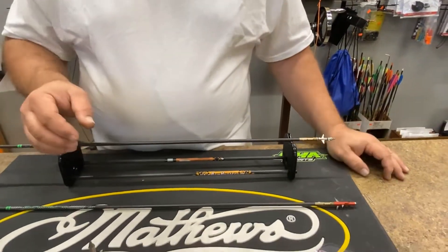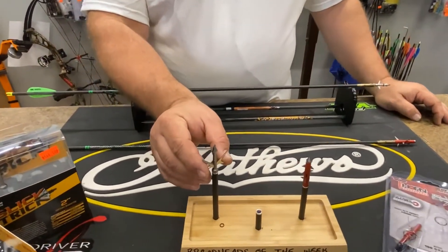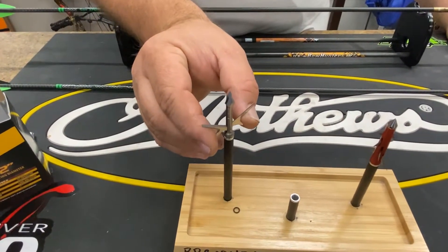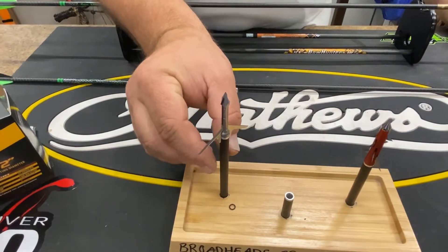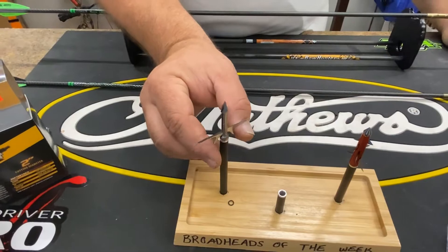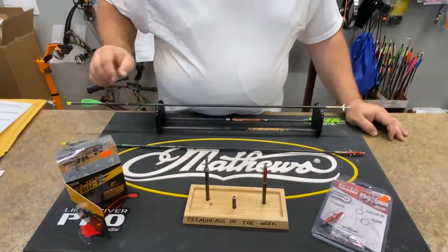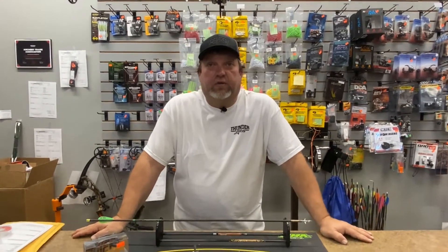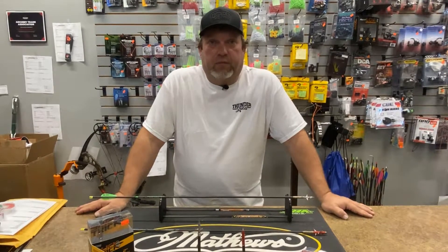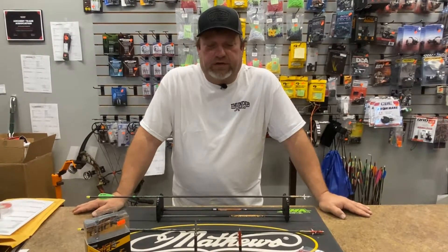One thing I'm not super thrilled about is that it is a forward-deploying blade, but it does open up and create a better entry wound. It has a good angle to it and these are razor sharp. I think either one of these broadheads would be a great addition to your quiver — both of them will get the job done and do a really good job.